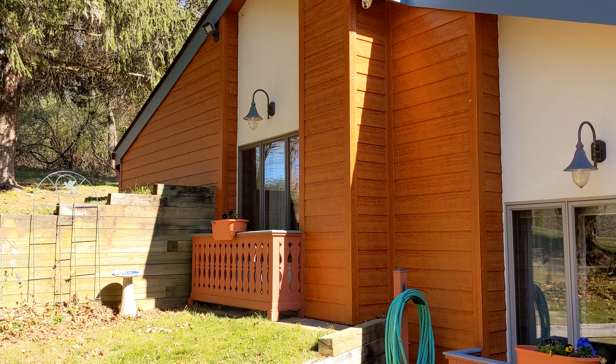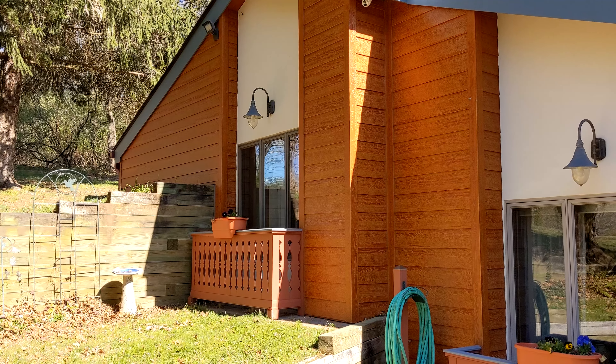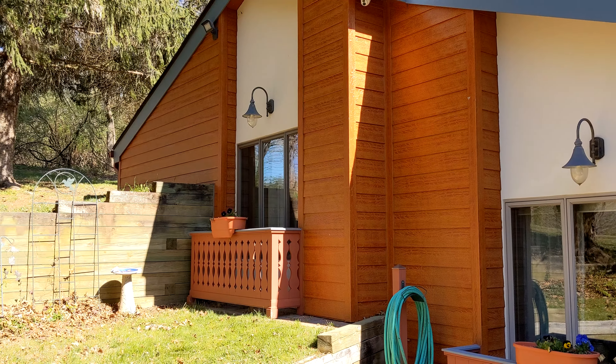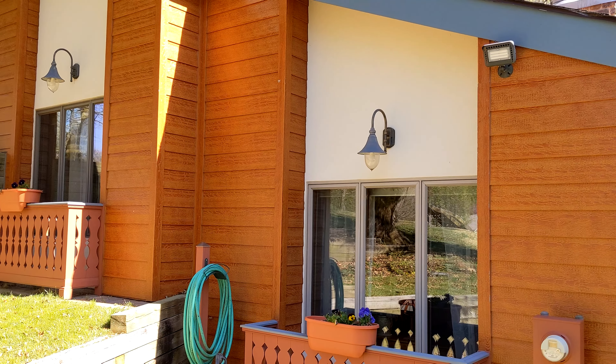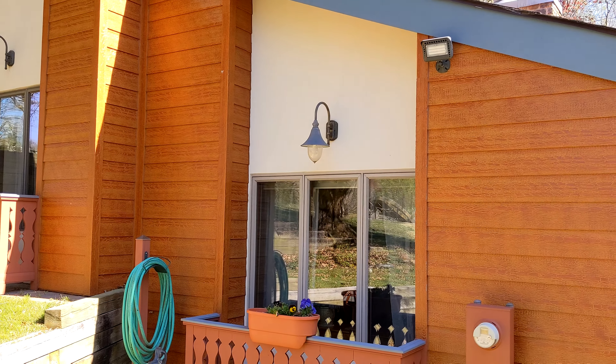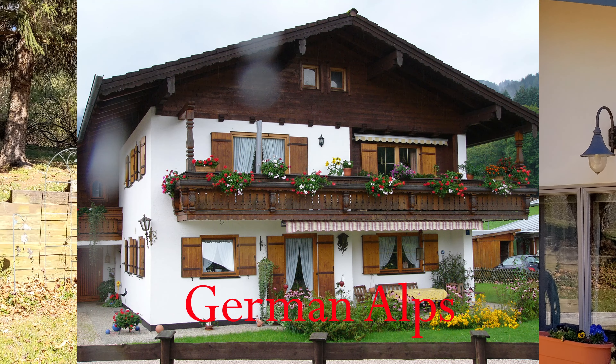Also a few years ago, we needed to replace the siding because the original cedar siding was just worn out. So we decided to go with stucco on some parts and then this rustic engineered wood siding, again to resemble an Alpine chalet.